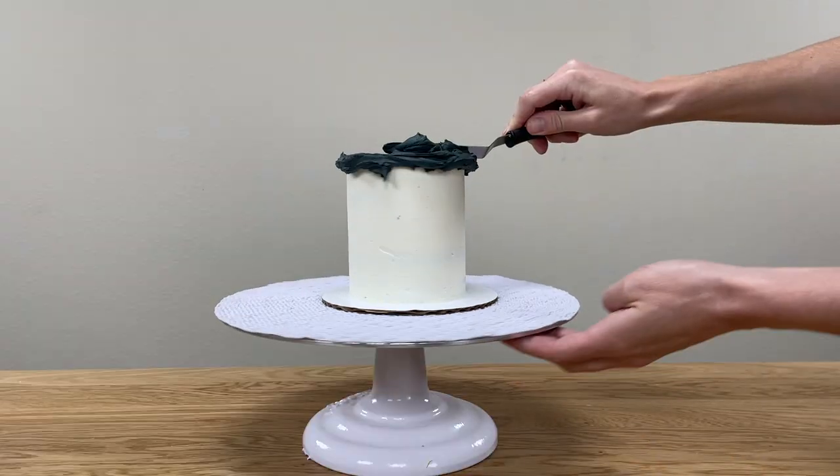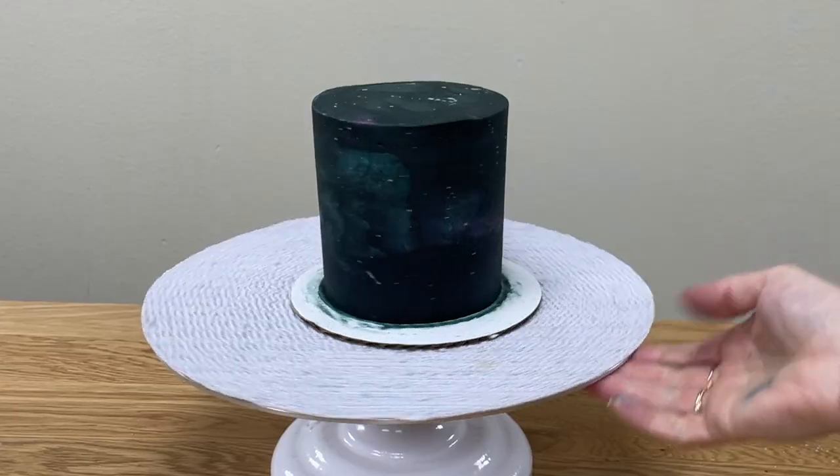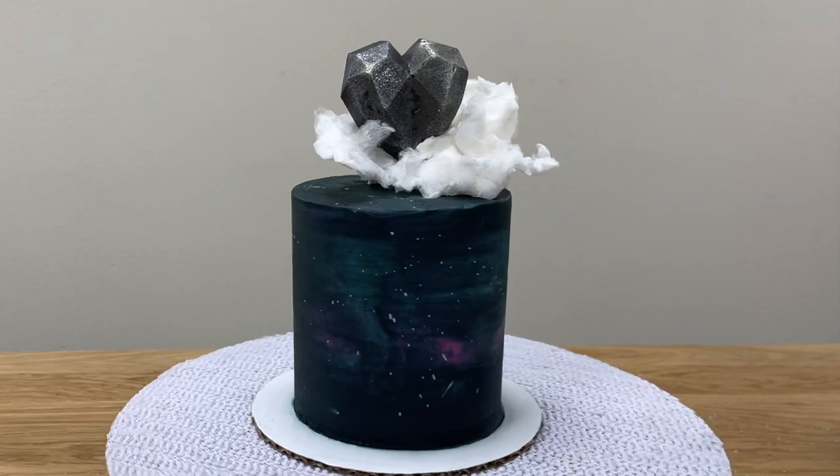In this video I'm going to show you how to make jet black frosting, how to add colourful galactic details and sparkling constellations, and how to make this gravity-defying cake topper.